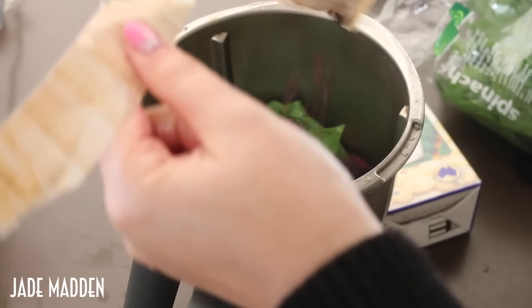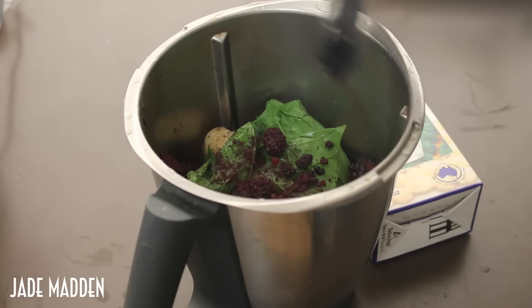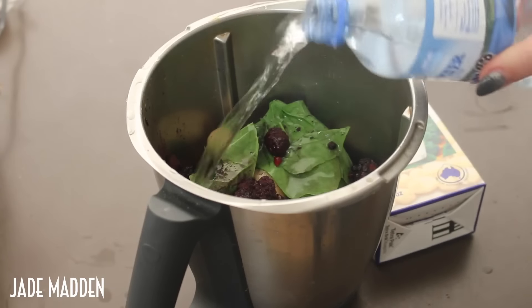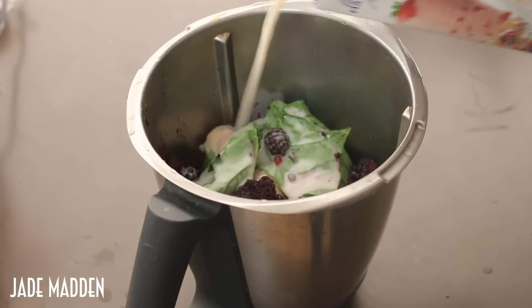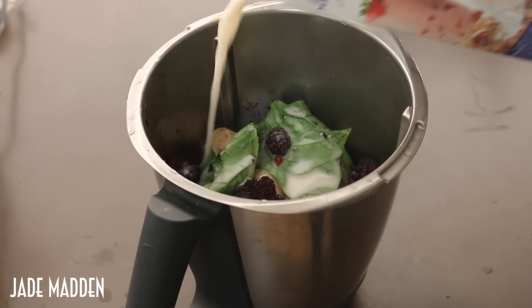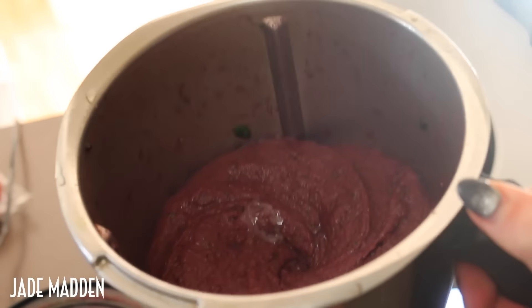Adding all of those into the blender — just a handful of spinach, the blackberries, and a good sprinkle of maki powder. I'm not really measuring, just going by feel. It's always best with smoothie bowls to add less liquid because you can always add more. You don't want it to be like soup — you want it to still have that ice cream texture.